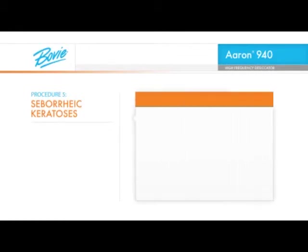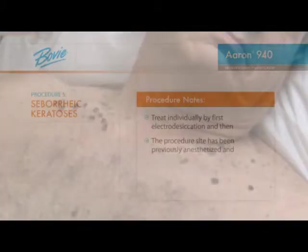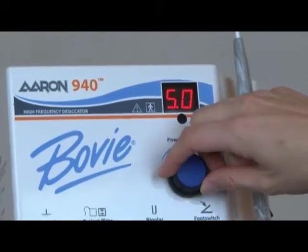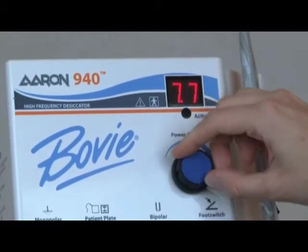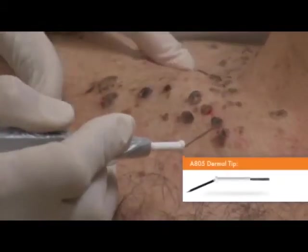Seborrheic keratosis lesions will be treated individually by first electro-desiccation and then curettage. The procedure site has been previously anesthetized and prepped. Some of the hyperpigmented lesions have been previously biopsied to make sure that they are benign before electro-desiccation. The BOVI A940 should be set at a relatively low power setting between 5 watts and 8 watts depending on the size and thickness of each epidermal lesion. A BOVI A805 sterile sharp dermal tip electrode is being used for the procedure. For the larger lesions, use the side of the dermal tip to electro-desiccate a greater area of the lesion at one time.